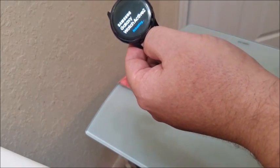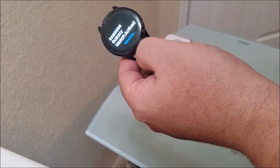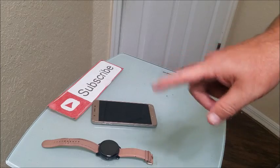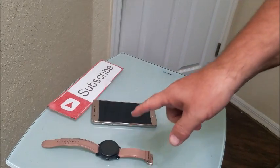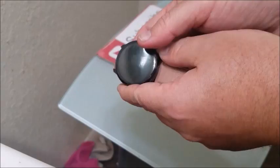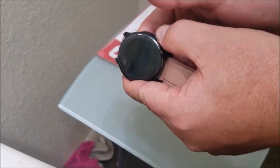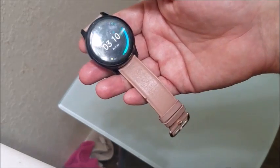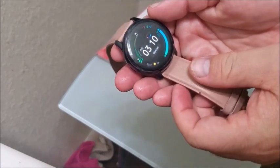If it gives you an option to update, go ahead and choose update. Now, if that did not work for whatever reason, you might have to do a full factory reset on the watch. Remember, this is a full factory restore so it will wipe out all your apps and data, so make sure that you have everything backed up.